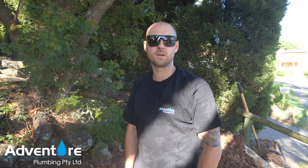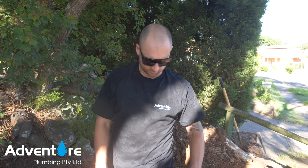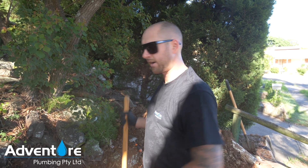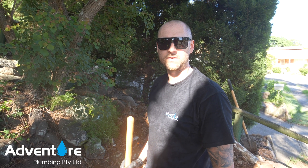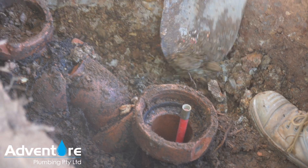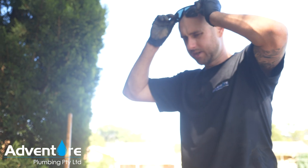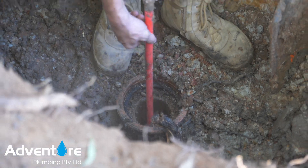We've just got the hole exposed. What we're doing now is ripping out the old inspection opening and sewer shaft junction, and that's going to create our access to the issue upstream, which is about seven meters in. We put a four-inch plunger down the main sewer shaft there just so it doesn't fill up with dirt and foreign objects, and we'll pull that out now.